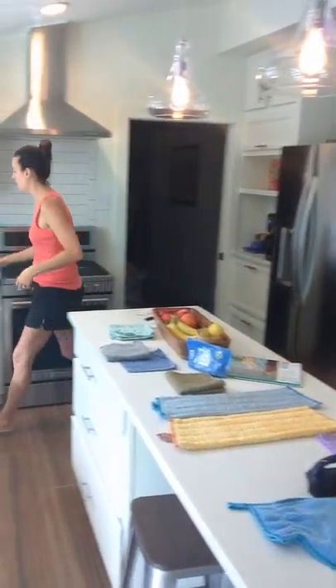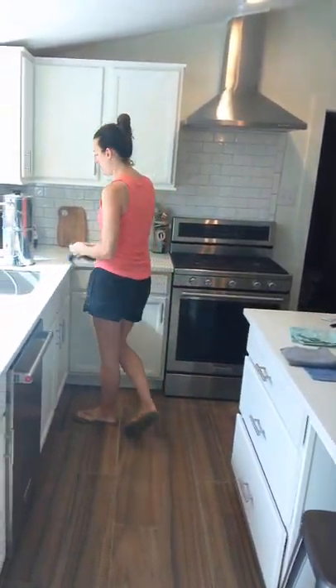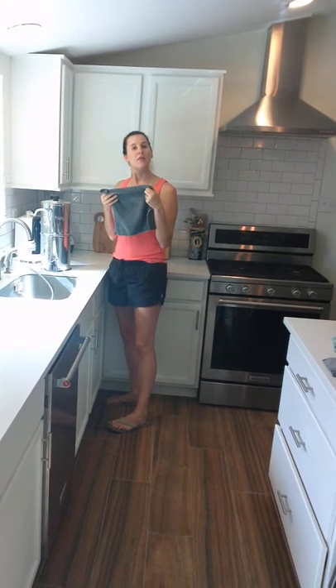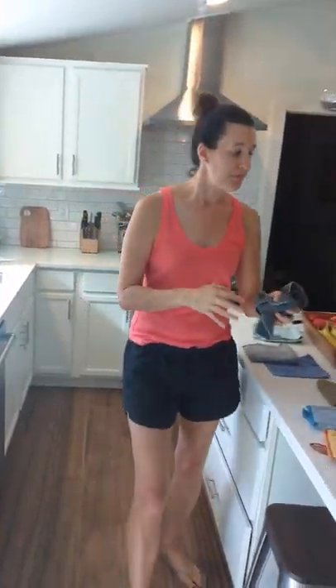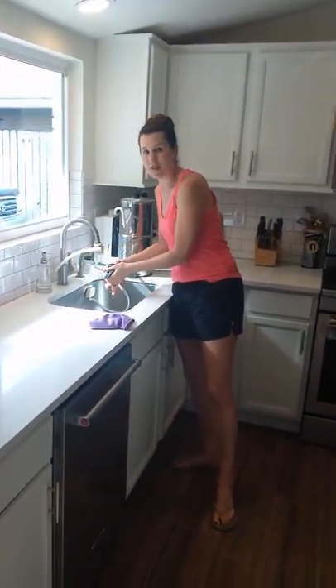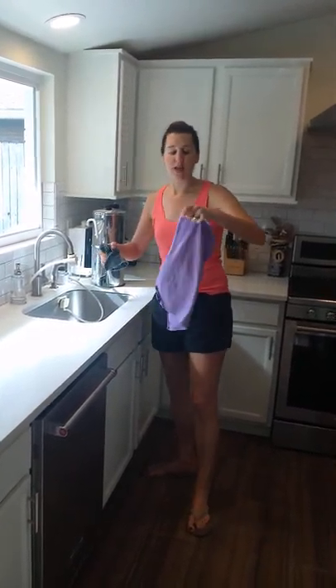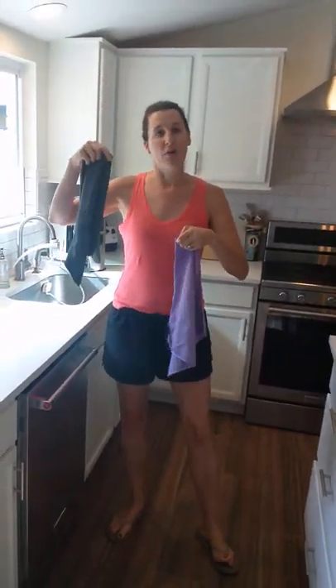This is the main cloth behind the Norwex brand — this is the Envirocloth. Basically what it does is you can clean all of your surfaces with it, including windows. You wet it and then as you clean you just go around just like you would any other rag. It picks up 99% of the bacteria. There's also silver embedded in it that will deactivate the bacteria once it dries, so after hanging it up to dry it is completely bacteria-free. They call that the BacLock.